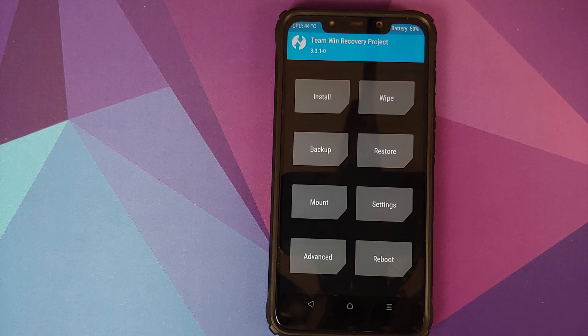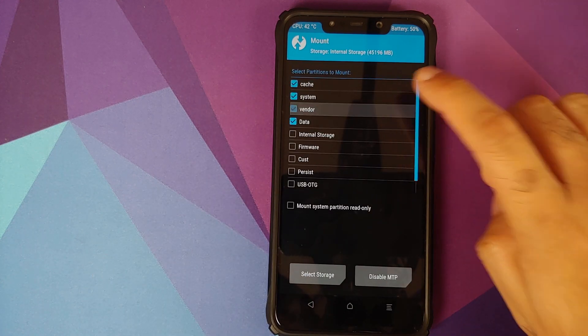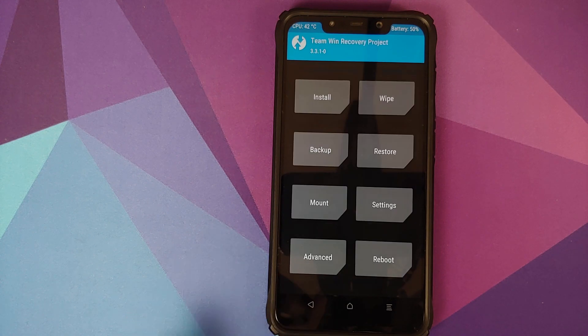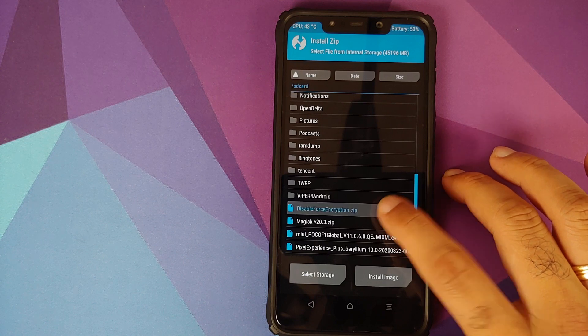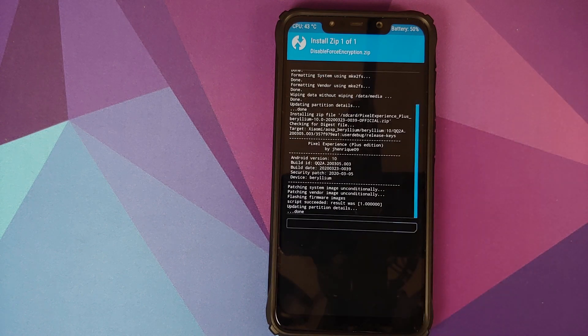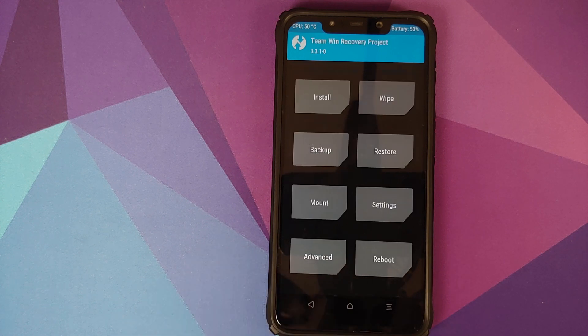Since our device is decrypted, we need to flash Disable Force Encryption. Before that, verify the vendor partition is mounted — go into Mount and make sure Vendor is checked; if not, check it and go back. Then go into Install, select the Disable Force Encryption file, and swipe to confirm flash. Once it has flashed successfully, click the Home button.